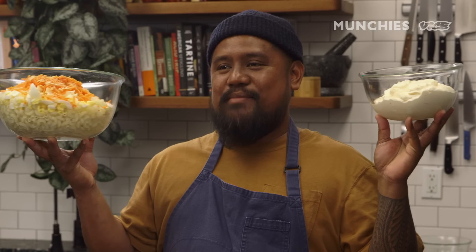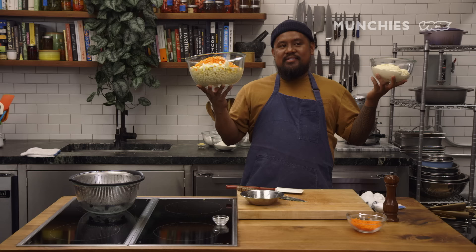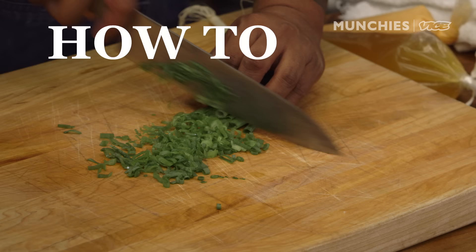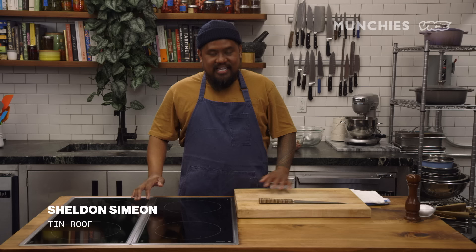The mayonnaise is much more important than the macaroni, but I guess mayonnaise salad doesn't sound appetizing, so we had to go with mac salad. Hey, what's up guys? Sheldon here from Hawaii, Tin Roof Fresh John.